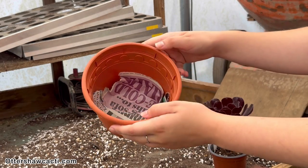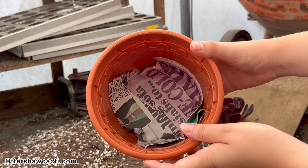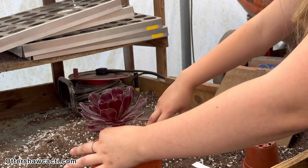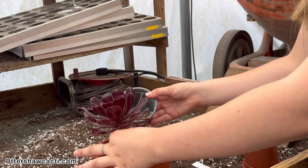After the newspaper, we can go on to add our soil. We use 60% Droninous No. 2 and 40% grit. The grit helps with the drainage, as succulent plants don't like to sit wet.